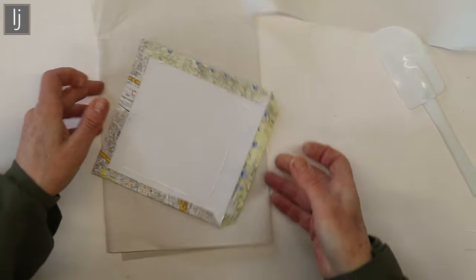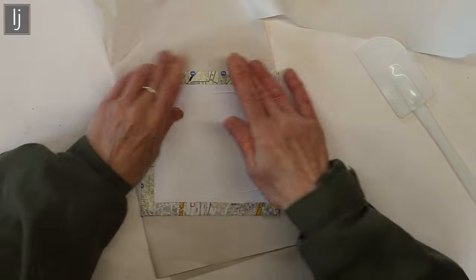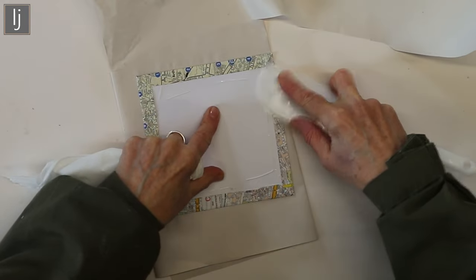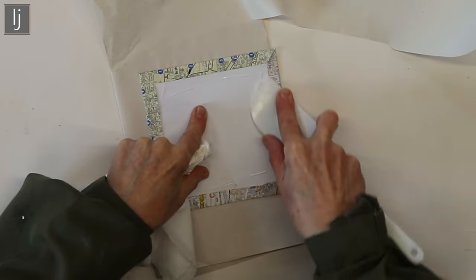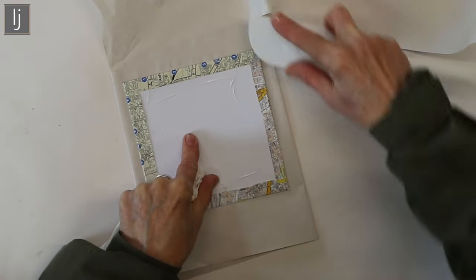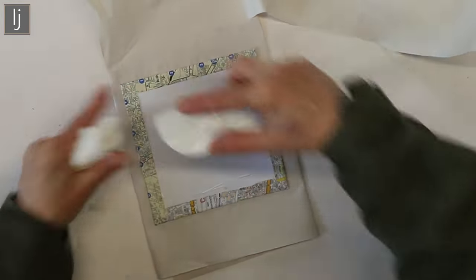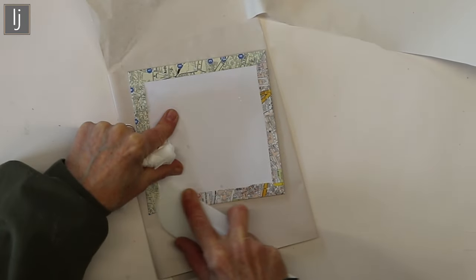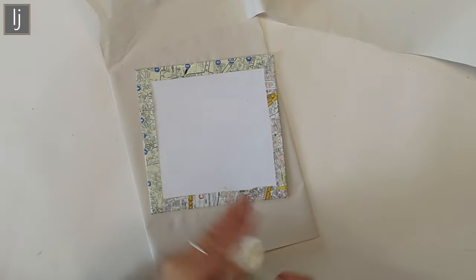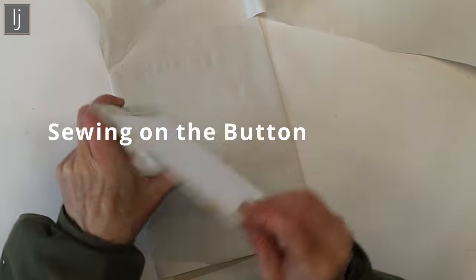I'm trying not to get glue all over my fingers — doing fairly well. The bone folder really helps in the end. I'm going to get a piece of tissue just so I can wipe the bone folder of any glue and lift off any excess. The glue dries clear in any case, but what you get is a really lovely flat edge by the time it's all done. So you want two of those — put that to one side to dry.